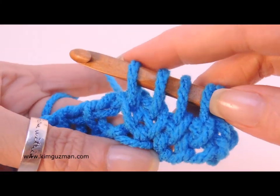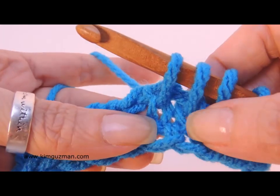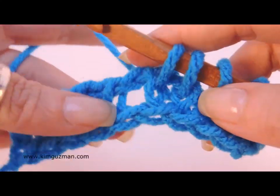See how that twists in different directions? For an all-over stitch pattern, that might be really cute, alternating both of those back and forth.